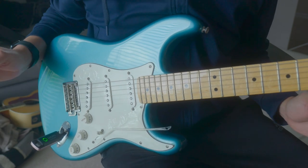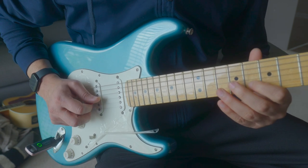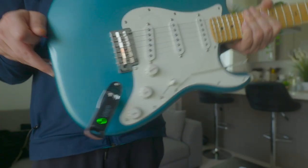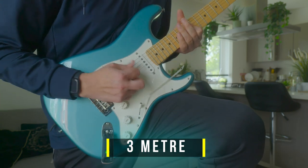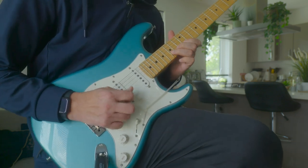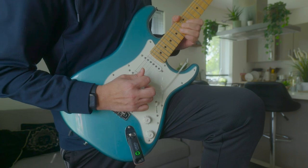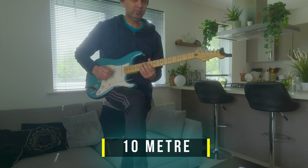It's very cheap so I was expecting some quality difference compared to a higher-end system. For the noise test, there is no noise when I'm playing — I don't hear anything. I only hear sound when I play a note. Right now I'm around 10 meters away from my amp and I'm playing — let's see if there's any lag.